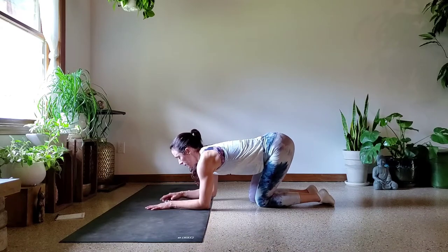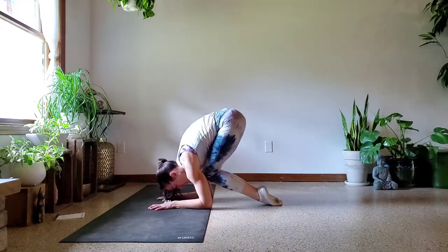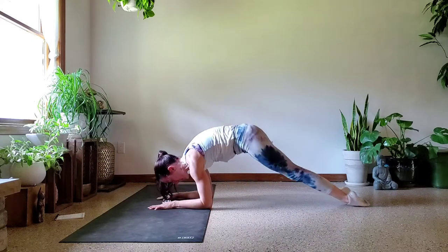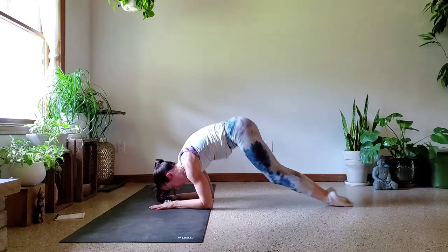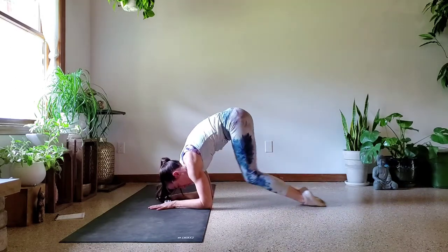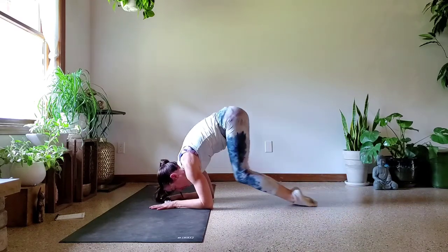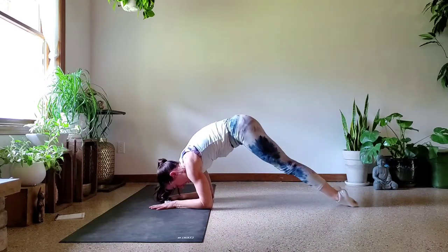Last two seconds of rest and here we go. Get in that forearm plank, pull it in, send it out — nice and slow. Keep that rounding through the upper back, doing serious work. You're doing so good. I know how hard this is — it is not easy, it is not for the wimpy. You are really tough, hang in there. Last one, and let's rest.